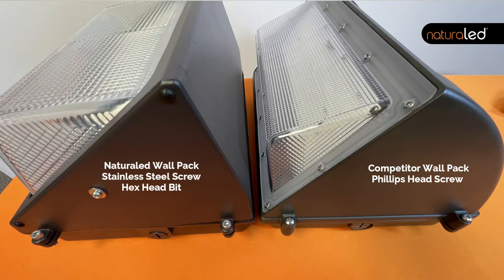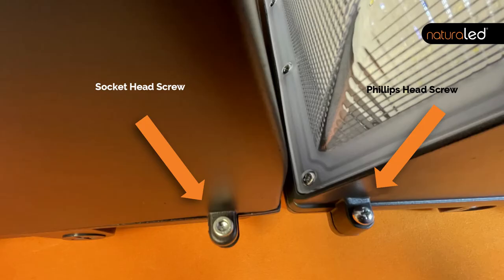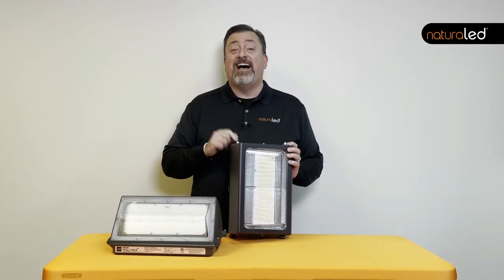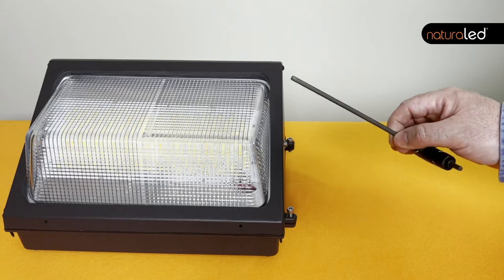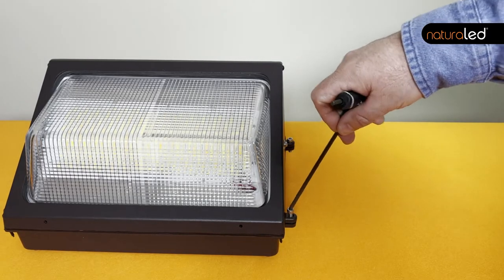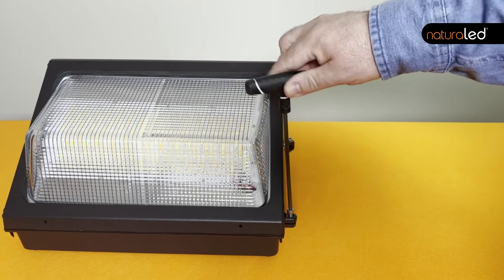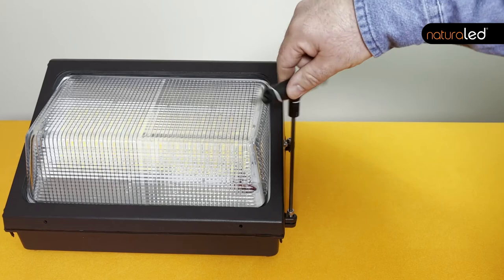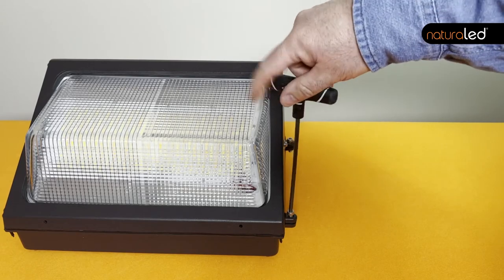The NaturalLED fixture uses stainless steel to hold up under all harsh weather conditions. Socket headed screws are the most robust and durable screws on the market today. They also come with a hex head key, and if you've used hex headed keys, you understand that it's not very likely to strip out and it's very easy to use.